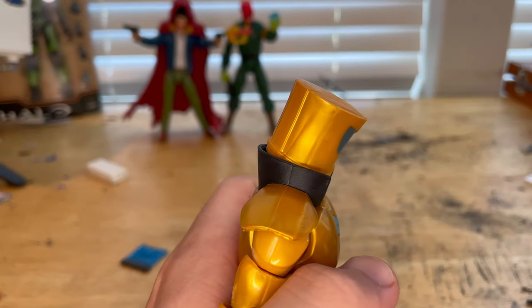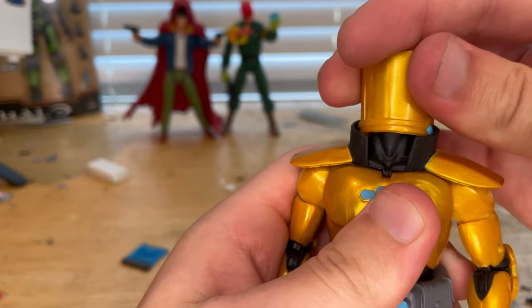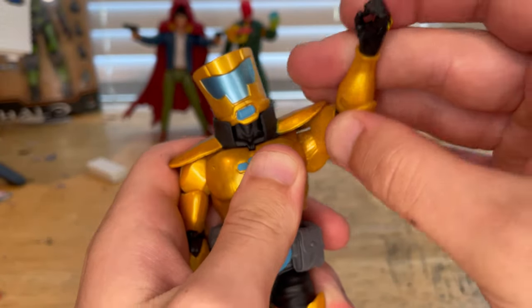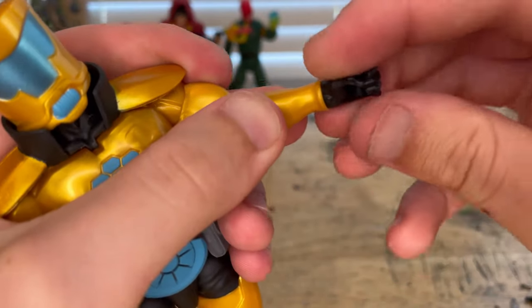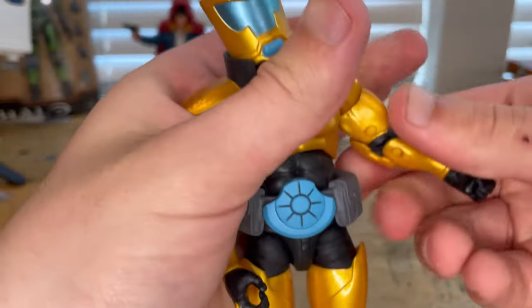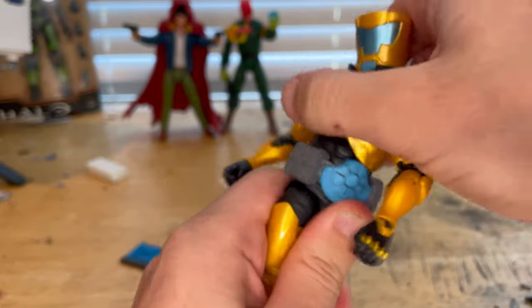His head is a ball joint — it hinges down, goes up, pivots well, and looks left and right. His shoulders can move out to about 90 degrees; it's a bit hard to do a full 360 rotation because of the shoulder pads. He has bicep swivel, double-jointed elbows, peg holes, and wrists that rotate 360 and hinge up and down. Instead of an ab crunch, he has a diaphragm ball joint — he can go forward barely, backward a little, side to side, with 360 rotation. It's a little clicky.